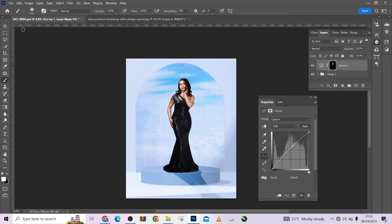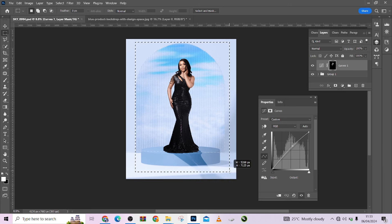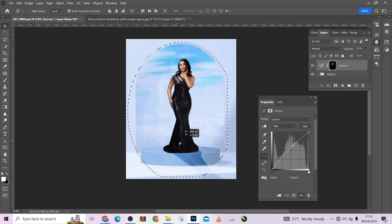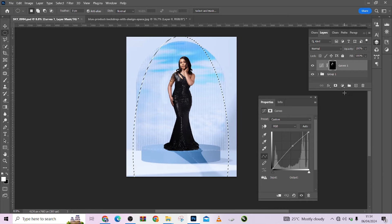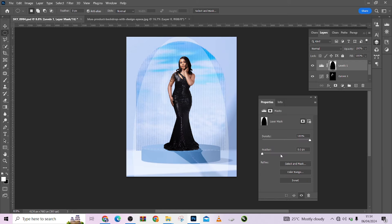The last thing I'm going to do is create a vignette effect. I'll make an elliptical shape around the image, go to Levels, make the edges darker, then Ctrl+I to invert and feather it out to create a nice vignette.